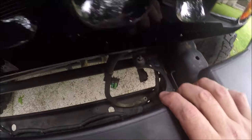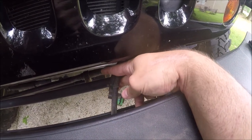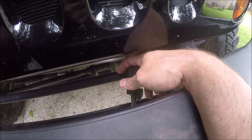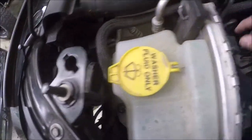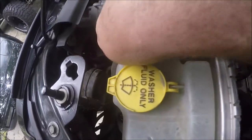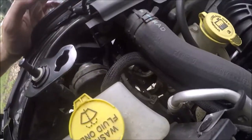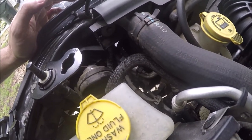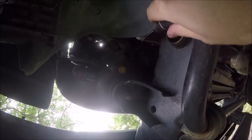The next thing I want to do is pull these vacuum lines back because they're actually going to get cut and re-lengthened. So let's find where they go. I think this is going to be the vacuum line right here, going around that. Looks like there's a clip down on the fender that is holding them. I do see a clip right there on the front grill support.